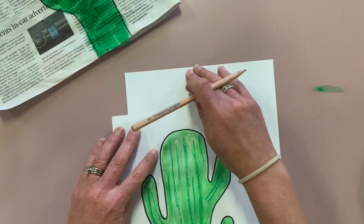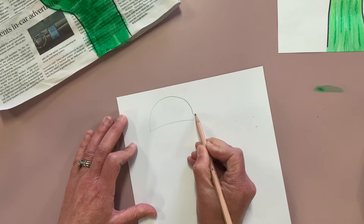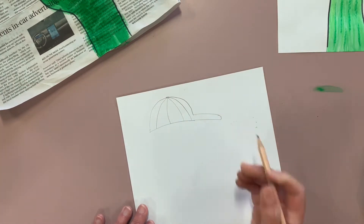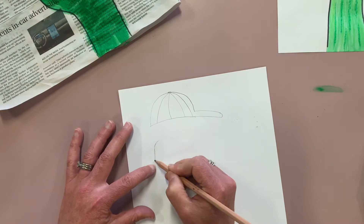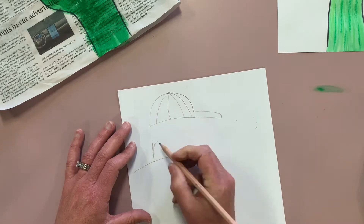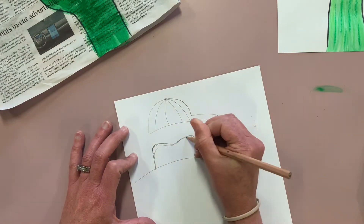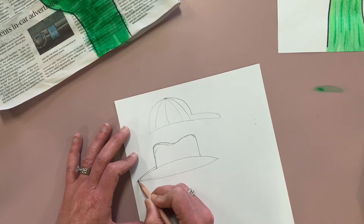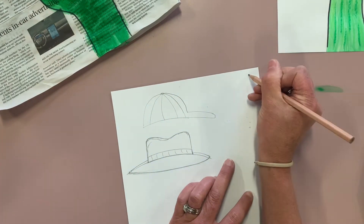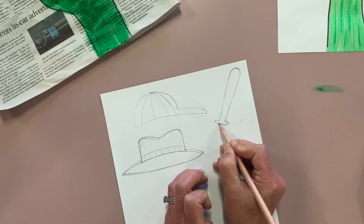I'm going to put a hat on this cactus, so I just need to do the outline to get an idea of how big the head of the cactus is. I'm going to draw a baseball cap cactus — you might have a dad who likes baseball or softball. Or you might have a dad who likes gardening, so here I'm about to draw a gardening hat. He might like cooking, so you could do a chef hat, or he might be a builder so you could put on his builder's belt with all his tools.